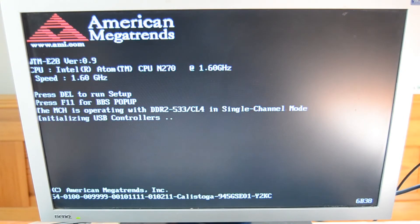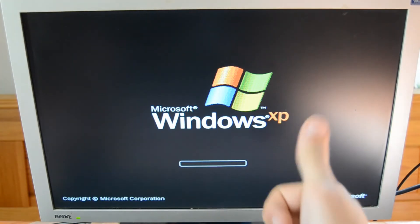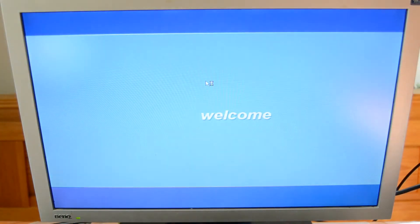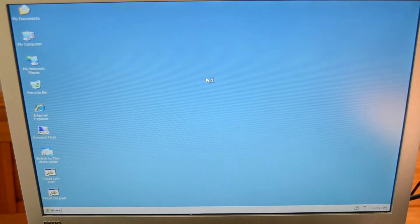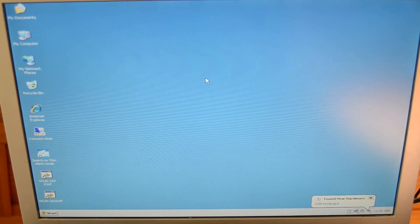Now let's save the BIOS changes and boot up Windows. I don't even know if Windows is pre-installed, but we'll see. It's starting to boot — Windows XP is pre-installed on this device, which is pretty good. I hope it's not in Chinese. As you can see, Windows XP is up and it's not in Chinese.